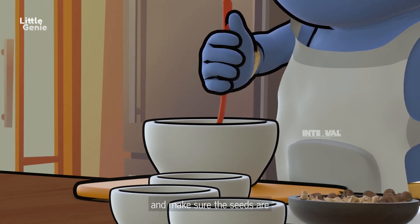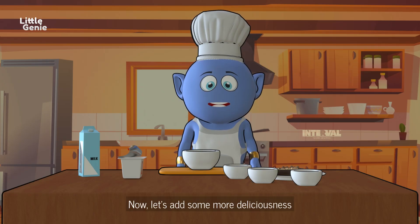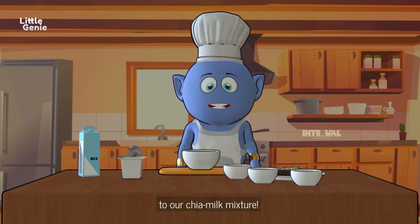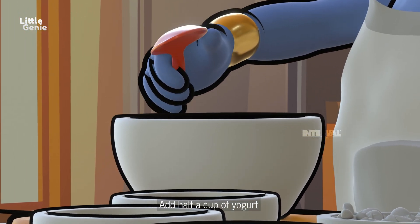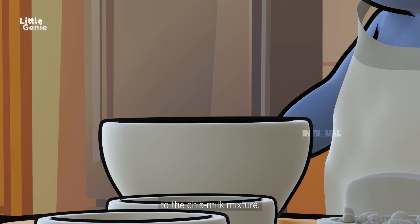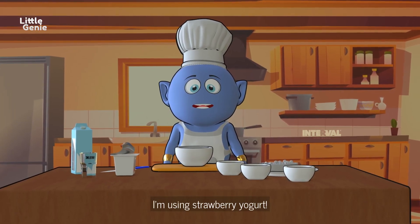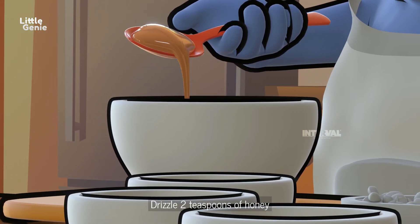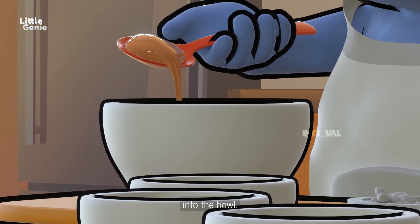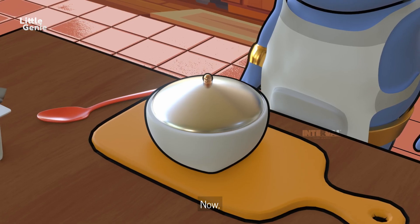Stir it gently and make sure the seeds are fully submerged. Now let's add some more deliciousness — add half a cup of yogurt to the chia milk mixture. You can choose any flavor you like; I'm using strawberry yogurt. Then drizzle two teaspoons of honey into the bowl — it adds a natural sweetness to our pudding.